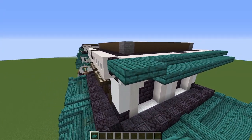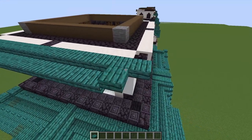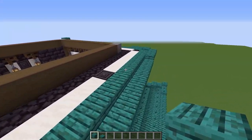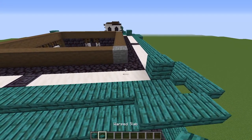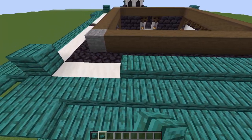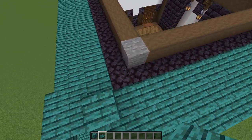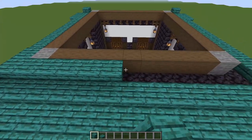Once you've done that on all sides, put a warped plank on top of the blackstone walls in each corner, then run a line of warped slabs connecting all four planks. Once that's done all the way around, on top of this line of blackstone, fill it in with warped planks.